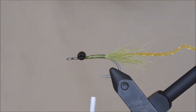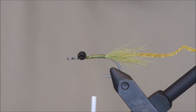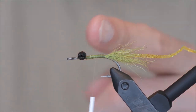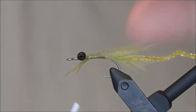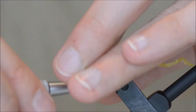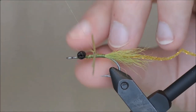For the legs I will be using olive silly legs. Now the original C4 has three pairs of legs tied in at three separate places: back, center, and front. I am going to tie all of the legs in the center, the way you do it on the bonefish bitter.